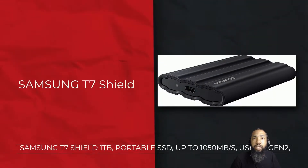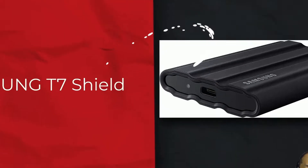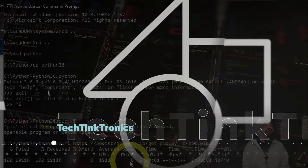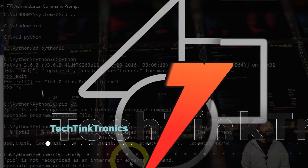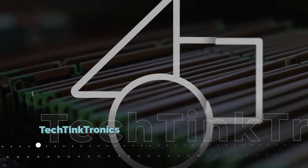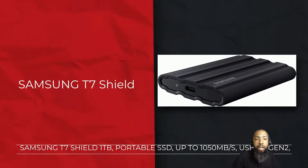Hello ladies and gentlemen, welcome back to the Tech Team Trance channel where we tinker and learn. Today we're going to be reviewing the Samsung T7 Shield, a portable one terabyte SSD. You can order one at Amazon with your Prime account at the link below. If you like the video, share it with a friend and subscribe to the channel if you're not already subscribed — and without further ado, here it goes.